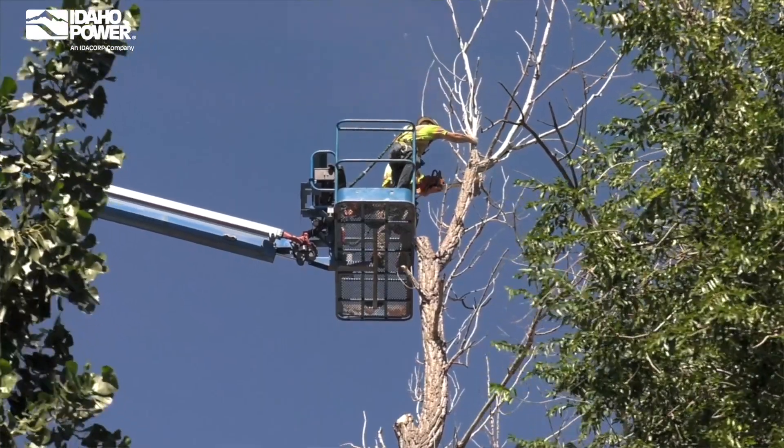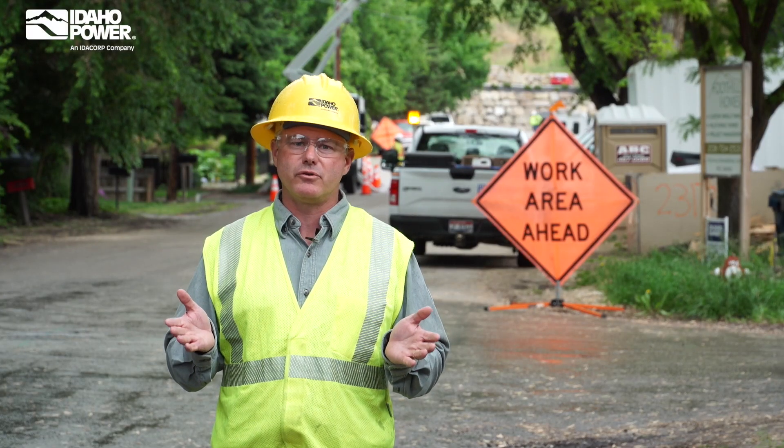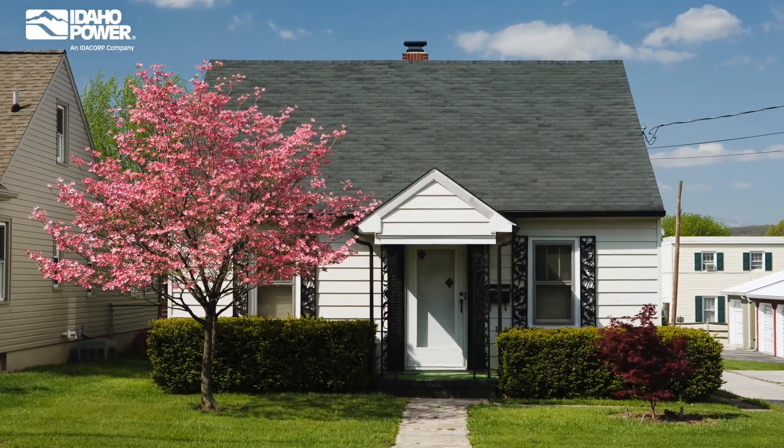Sometimes removing a tree is a better solution than pruning it. In these cases, the best way to prevent a future problem is to replace those trees with low-growing shrubs or trees that can't grow tall enough to reach the line.